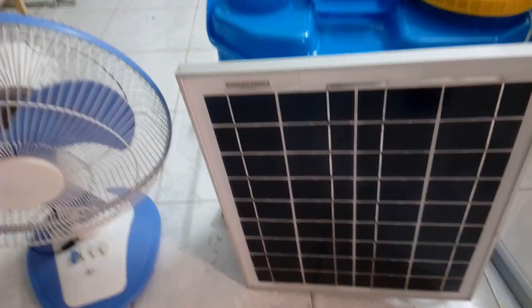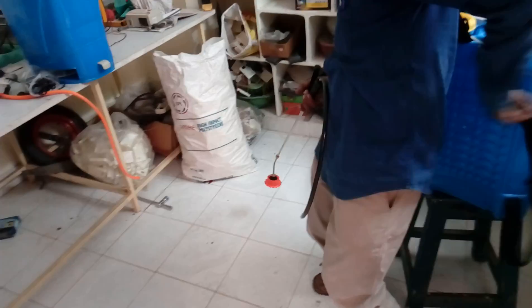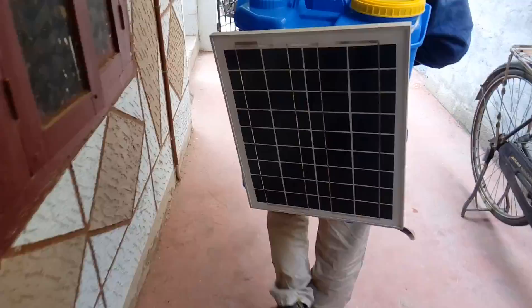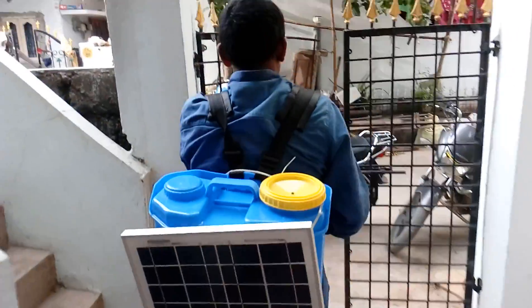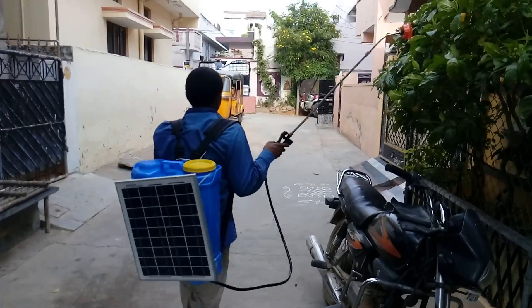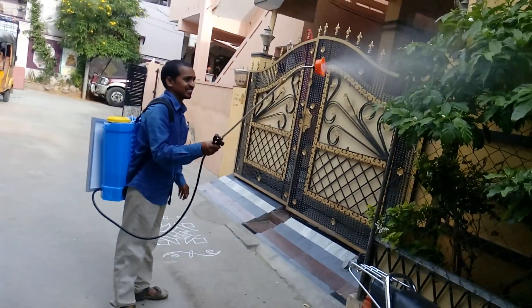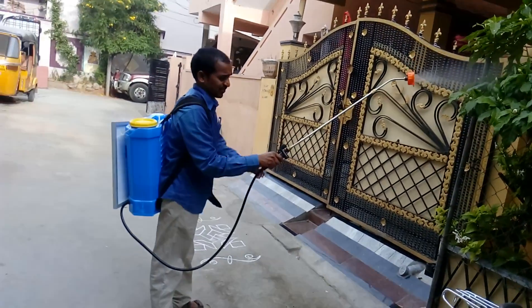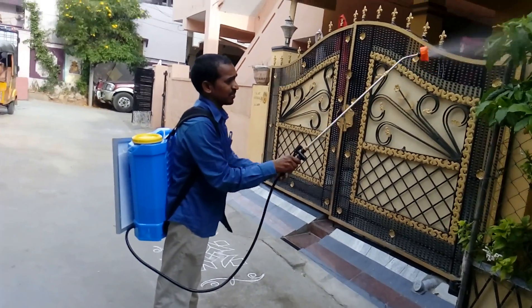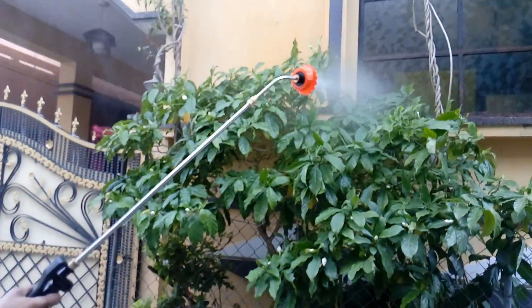We will see the output of this module — just wait. He is now wearing the solar sprayer. Many solar sprayers are available, but this is an innovative solar sprayer. The spray height is very high and the spraying is excellent.